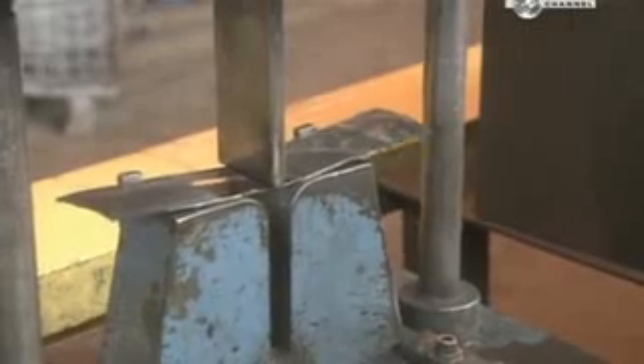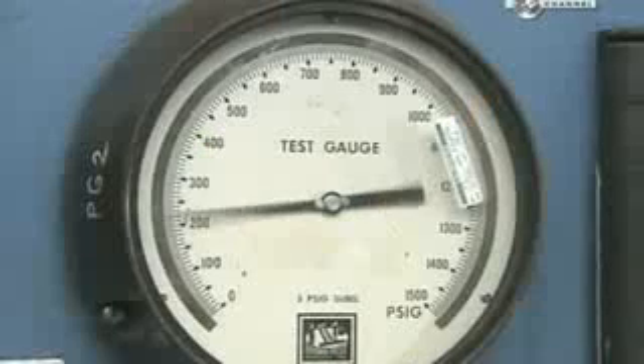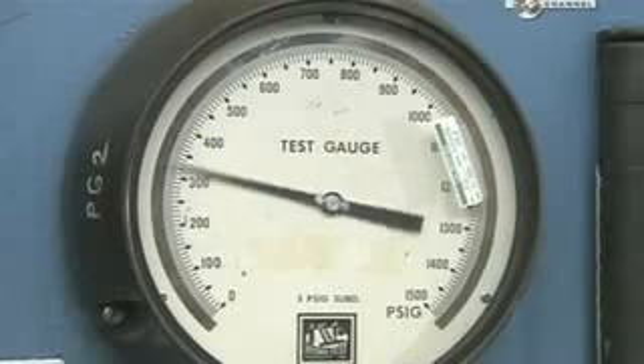They do random tests of the welded seam. They cut out a piece of the tank and grind it on both sides to expose the weld. Then they use a jack to bend the sample right at the seam. If it doesn't split, it passes the test.